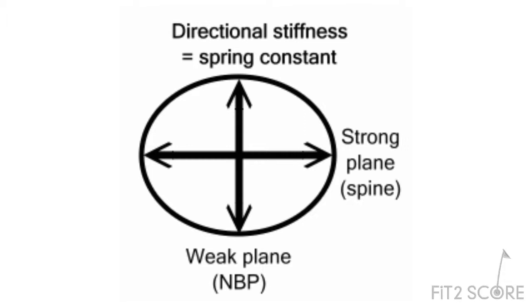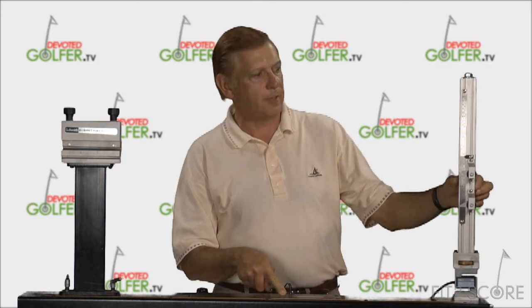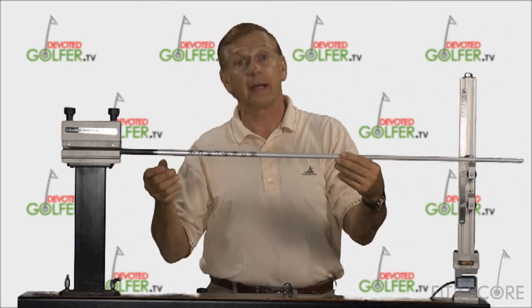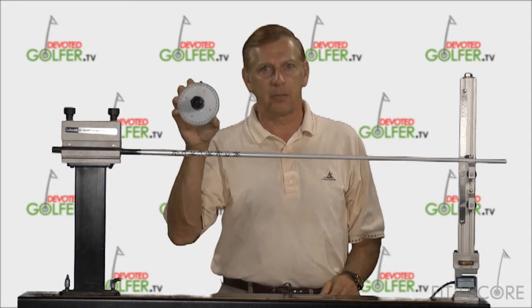But that is not what we see in the spine finders we were looking at. This is a deflection measurement instrument. It was sold before frequency machines became popular for measuring stiffness of shafts. It has a load cell attached to a digital display. This tower allows you to attach stops and create different amounts of deflection when you want to measure a shaft.